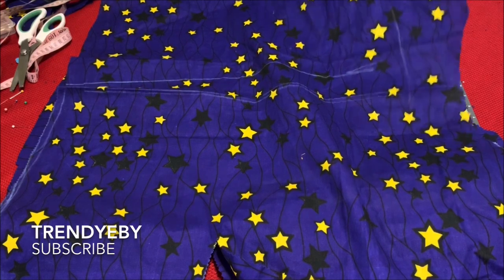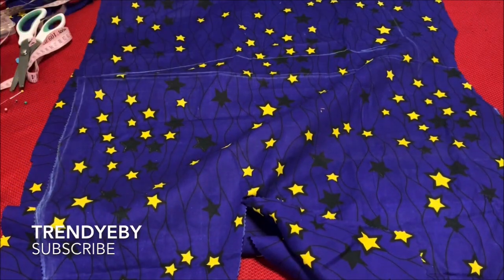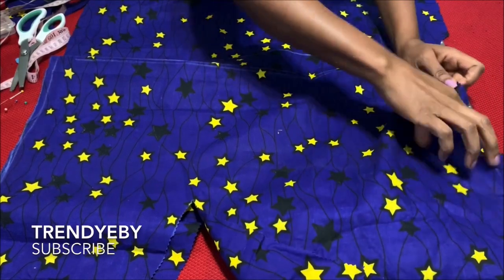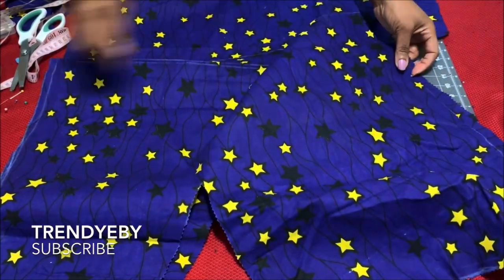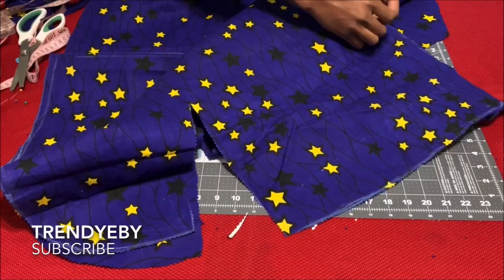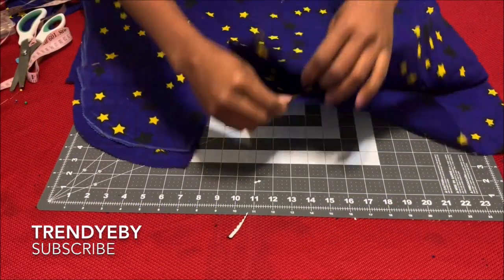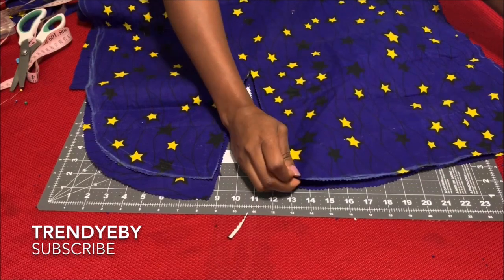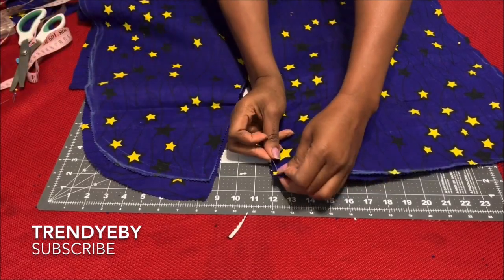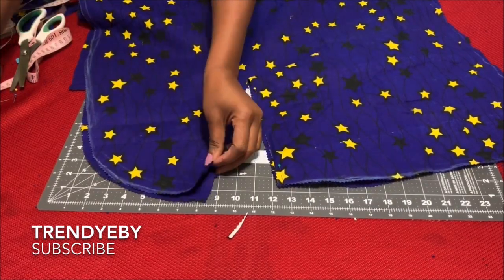This is what it looks like — the back and the front together. You'll be joining them at the shoulder. I'm going to pin the shoulder with the right sides facing each other. You join the front shoulder and the back shoulder together.